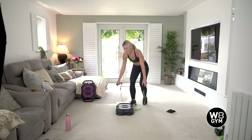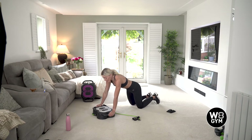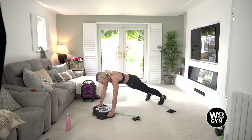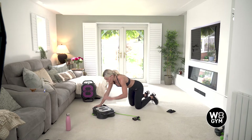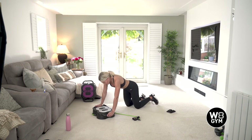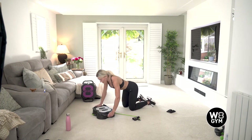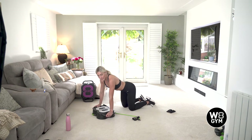Then we're going to do press up to shoulder tap. There are a couple of options here depending on your fitness level. You can either do on your feet — press up, down to your knees, shoulder tap — then press up again and tap the other side. If that's too much, make sure your knees are underneath your hips, gripping the handles of the unit, taking a deep breath in, press down, shoulder tap, press down, other side.